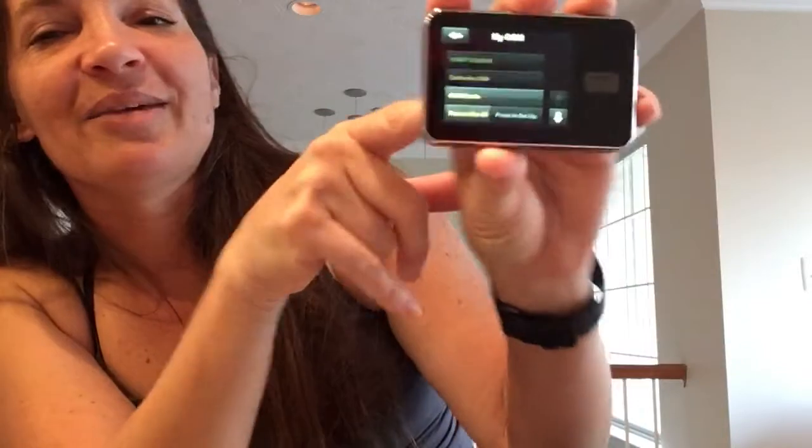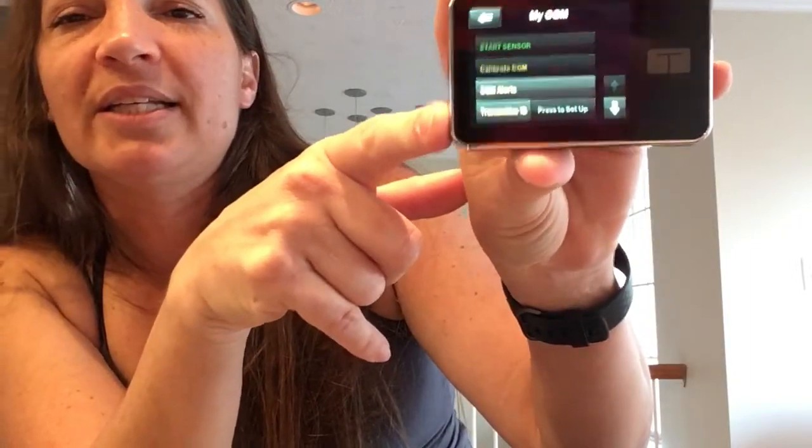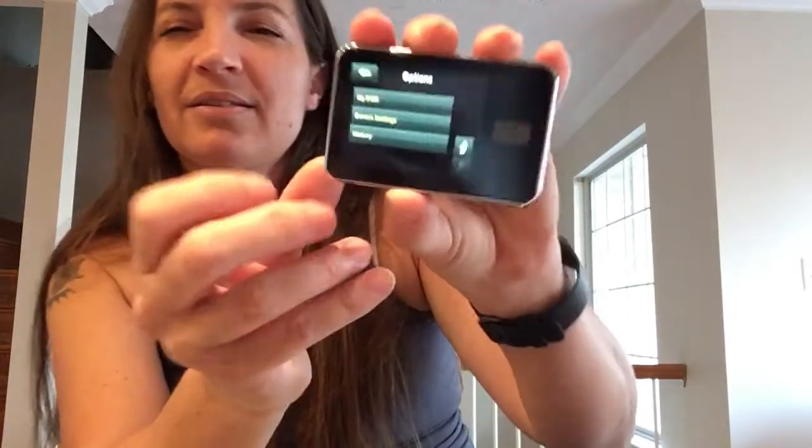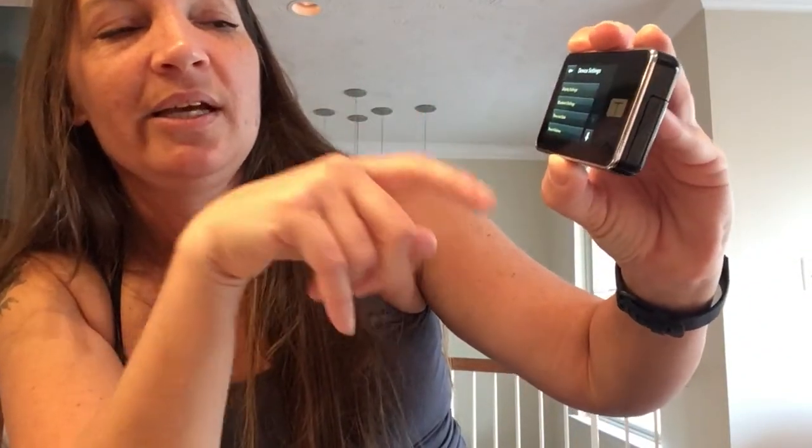Under my CGM is where you would do your CGM alerts, but this is also where you would enter a transmitter ID. We're going to come back to CGM alerts and then go down to the next option under my menu, which is device settings. I don't think you guys can see any of this — I'm so sorry. My CGM, then device settings was next for me. This is what you can find under device settings. First of all, there are display settings.